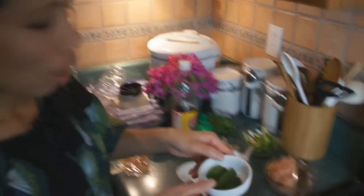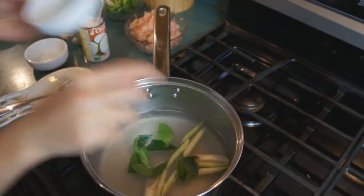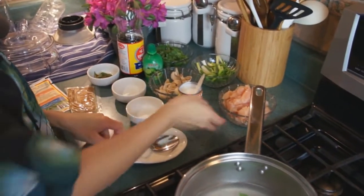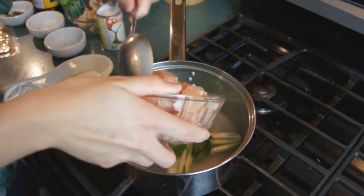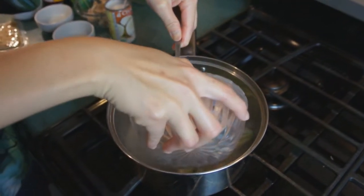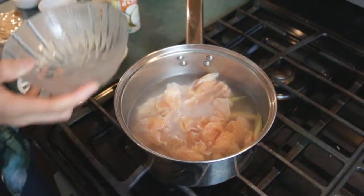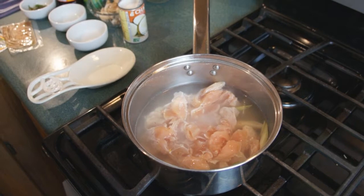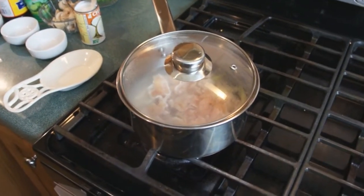We've got the lemongrass in there, and we're throwing the fresh bay leaves in as well. Next we're going to add the chicken, because we have to make sure it's cooked through. So we're throwing the chicken breast in there — looks like a lot of meat for three cups, so it'll be a good meaty soup. We're going to cover it and let the chicken cook for about ten minutes.